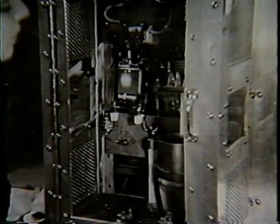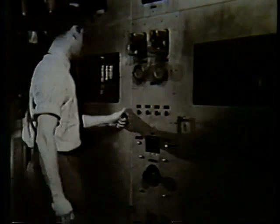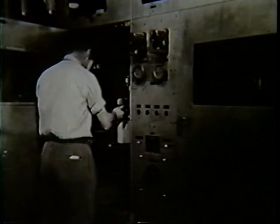Human life itself often hangs upon the performance of the tubes you see now being tested. The safety of ships at sea. The lives of flyers and their passengers. The health of a nation. The protection of your community from crimes and violence. The education of our children. The advancement of science. All these and many others are important services of the vacuum tube.